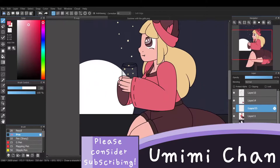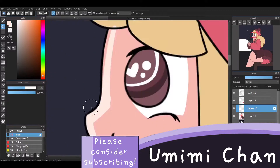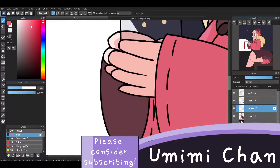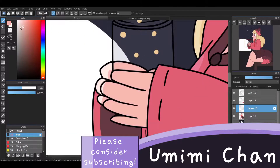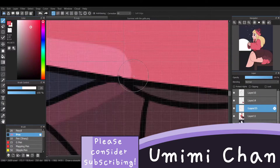Originally in this speedpaint, I was going to make the prime light source a bunch of fireflies that, as you can see, are being released from the lantern. However, the speedpaint kind of shifted when I decided to add the moon, and then I thought, well, what's brighter — the moon or fireflies? Probably the moon, so I made the prime light source the moon.